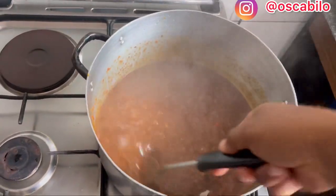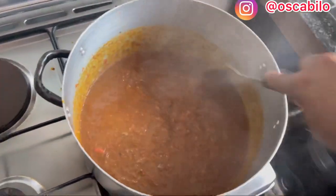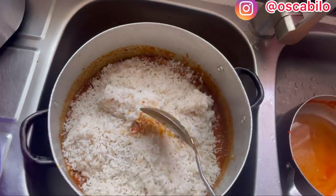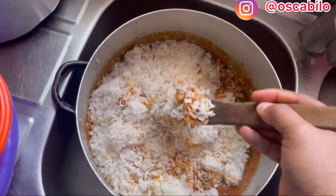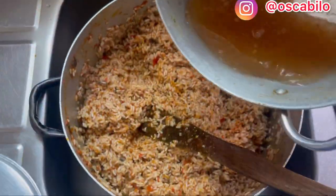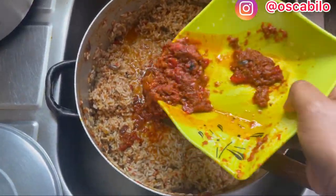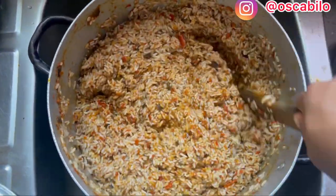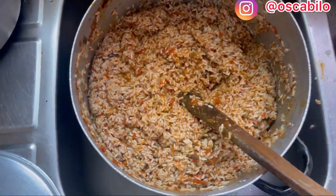Here is our mixture — I'll be adding our rice into this right now and turning it. Here is our rice going in. I'll use a wooden stick to turn this so it doesn't burn. I'll be adding more water — it depends on how red you want it. I've already adjusted the seasoning; remember that when you pour water you need to re-adjust your seasoning. Here is our rice after turning.